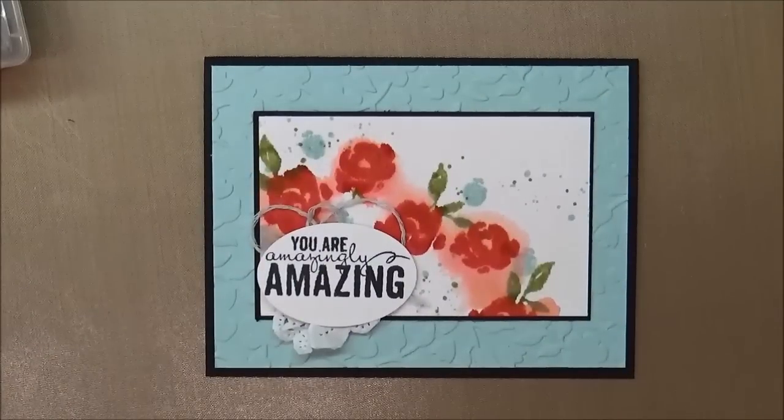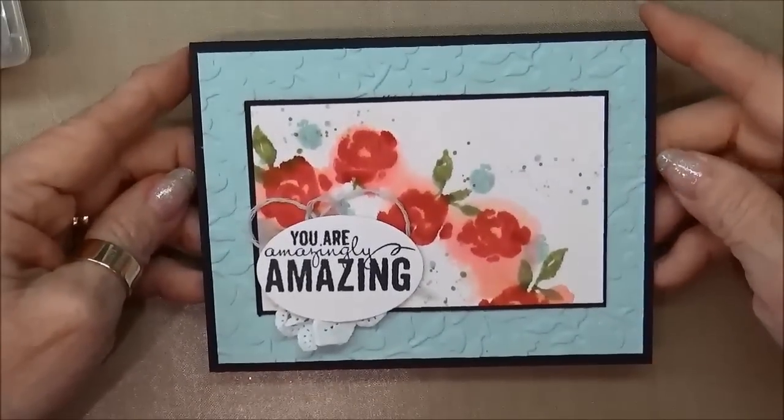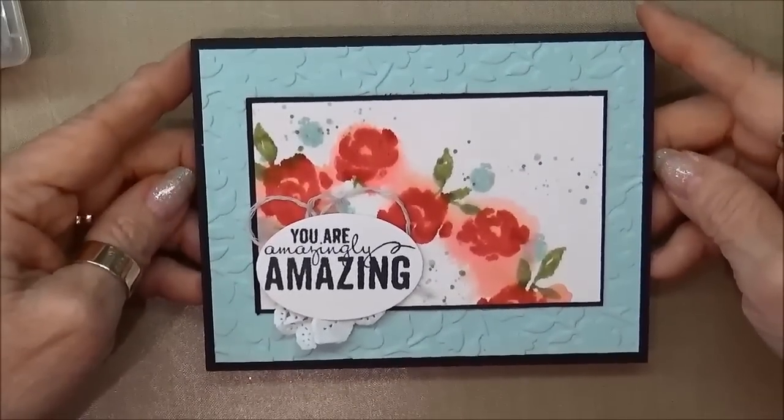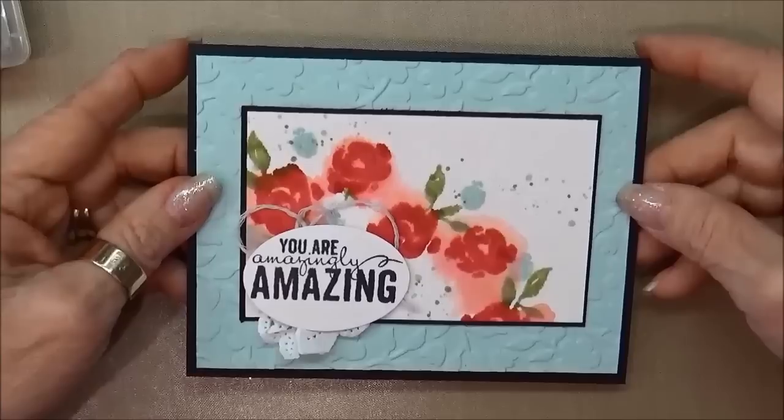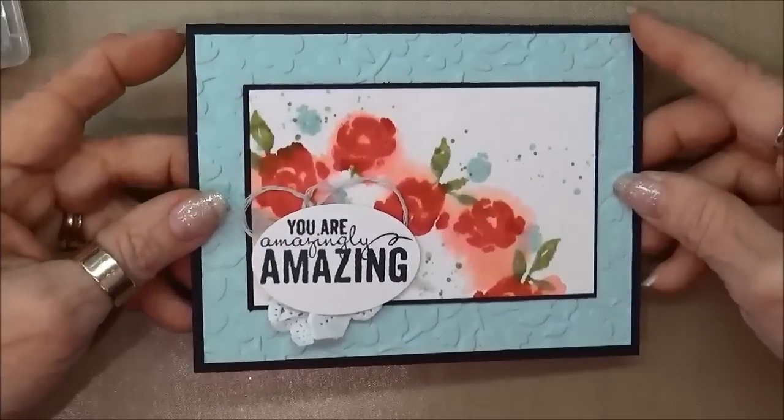Hi stampers, this is Kathleen with KathleenStamps.com. I'm an independent Stampin' Up! demonstrator and today I'm here to show you this really cute card that I made using the Stampin' Up! Painted Petals stamp set. You'll find this stamp set in our new occasions catalog, and I just thought this was a really fun technique and I want to show you how I did it.